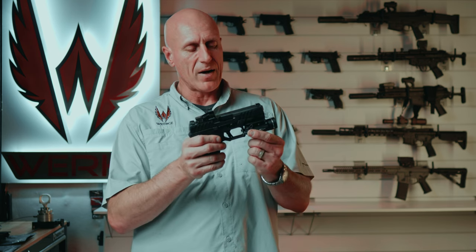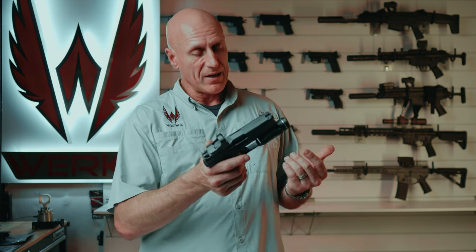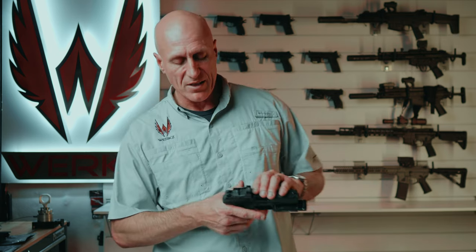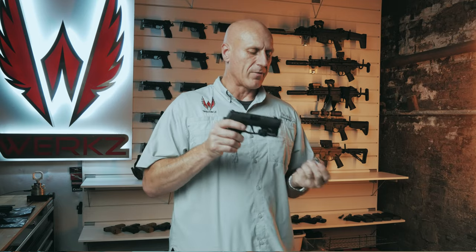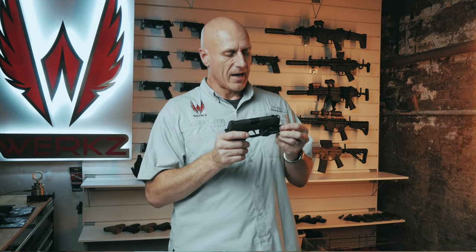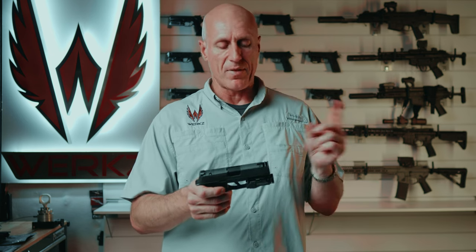Number four has to do with batteries or charging systems. There are a few different methods. With the TLR-1HL you take the light off, open the battery door, pull the batteries out, and put in fresh ones — not a big deal but it takes a couple of minutes. If you're in a fast-paced class, you may prefer something like the TLR7 Sub where batteries come out the front: rotate the bezel, drop the battery, put in a fresh one, and you're back up. You can also run a rechargeable battery, keeping one on the charger and one in your light and swapping them.